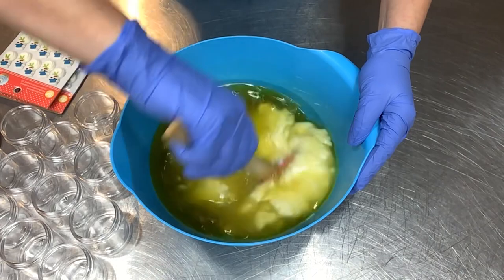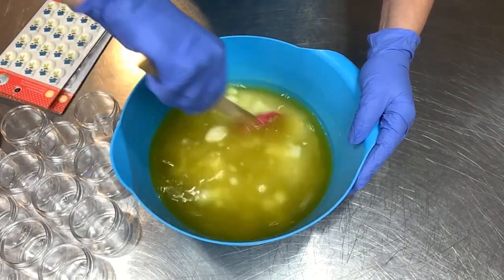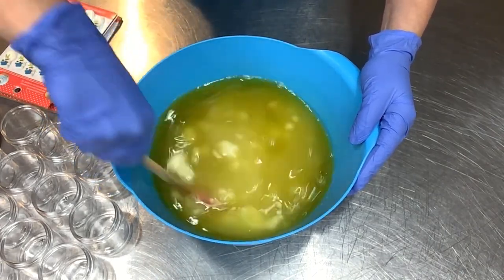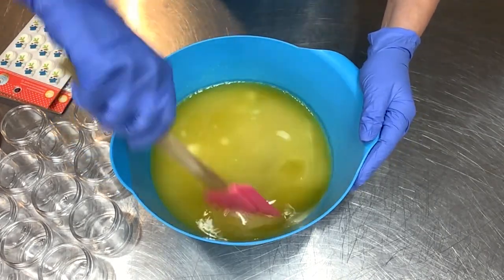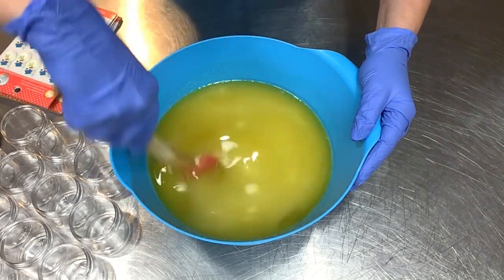The full recipe will be shared here on YouTube — down in the description box. If you click 'show more' or the little upside-down arrow icon, that's the description box. The full written recipe is down there.